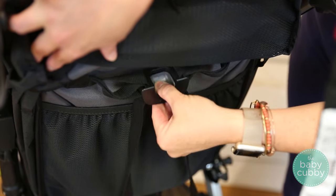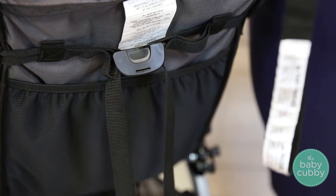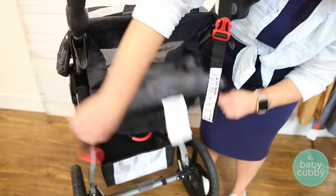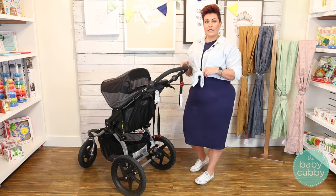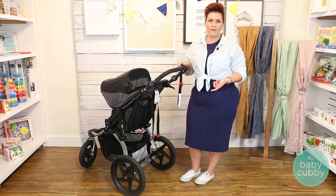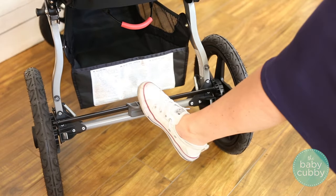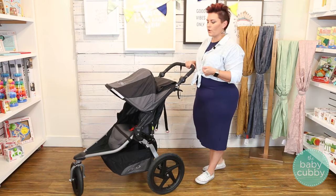On the recline, as I showed you before, it's just a one-hand recline, which is nice. You're just going to pinch this little adjuster, pull it down, and then to lift it up, pull out on those two rings. It does have a parking brake — this isn't what we would call flip-flop friendly because you do have to use your feet, but if you're using a jogger most likely you're wearing tennis shoes, so it's going to fall into place just like that, and then to lift it up, just like that — it parks it so it doesn't roll away while you're not attending it.